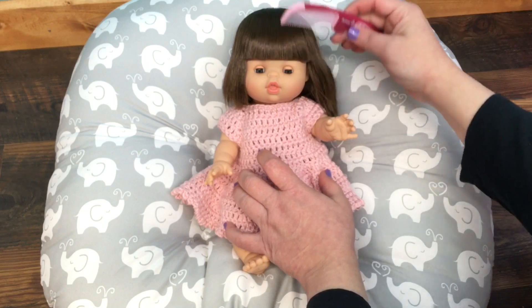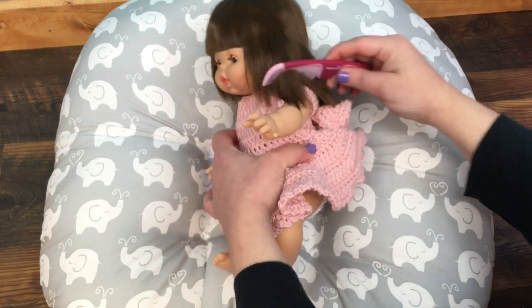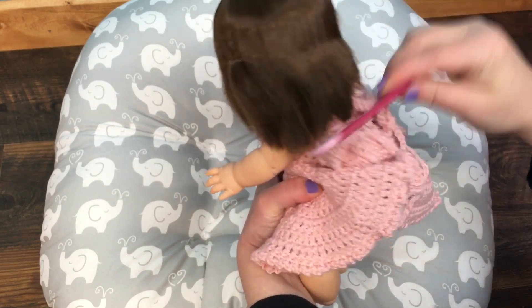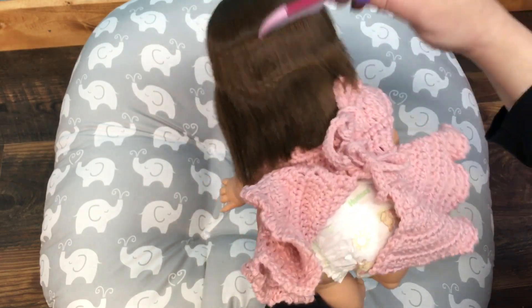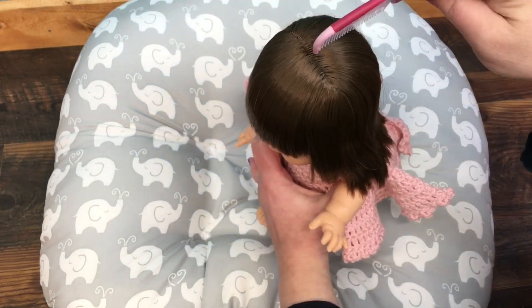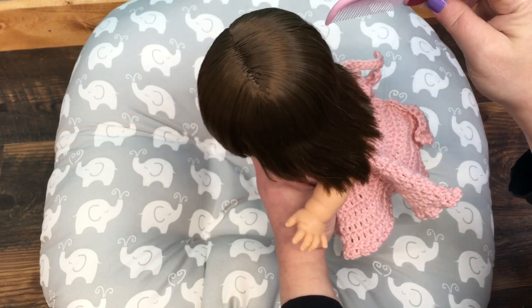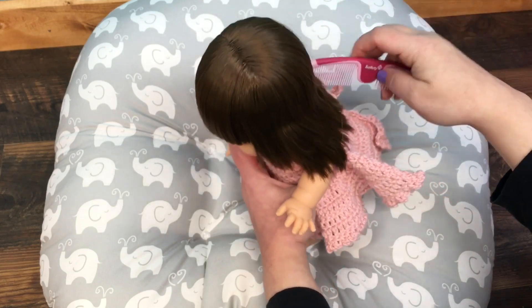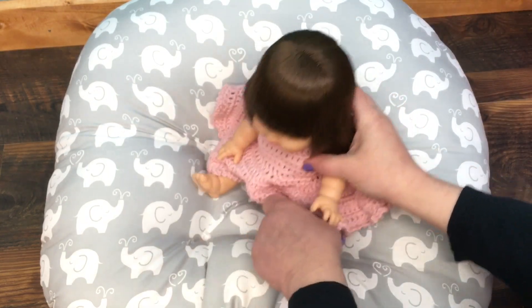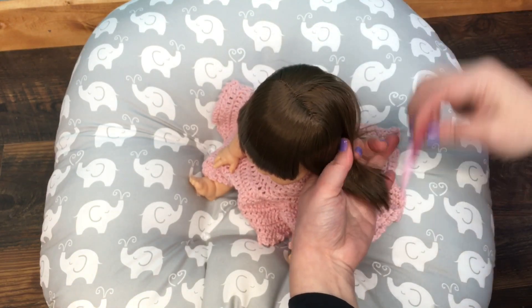Now we're going to fix her hair. I have a little comb and she has a lot of hair, so I'm just going to comb her hair all out. Then I will put it in little ponytails — I have some little ponytails to put in her hair. We'll try and sit her down, and I'm just going to put little ponytails in.